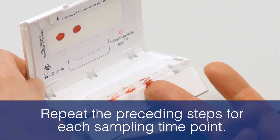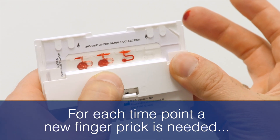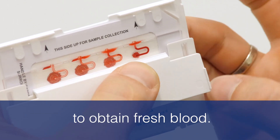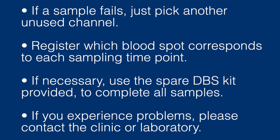Repeat the preceding steps for each sampling time point. Use a new and unused channel for each sample. For each time point, a new finger prick is needed to obtain fresh blood. You may use a different finger for each sample. If a sample fails, just pick another unused channel. Register which blood spot corresponds to each sampling time point; failed samples can be marked with an X. If necessary, use the spare DBS kit provided to complete all samples. If you experience problems with sampling, please contact the clinic or laboratory for troubleshooting.